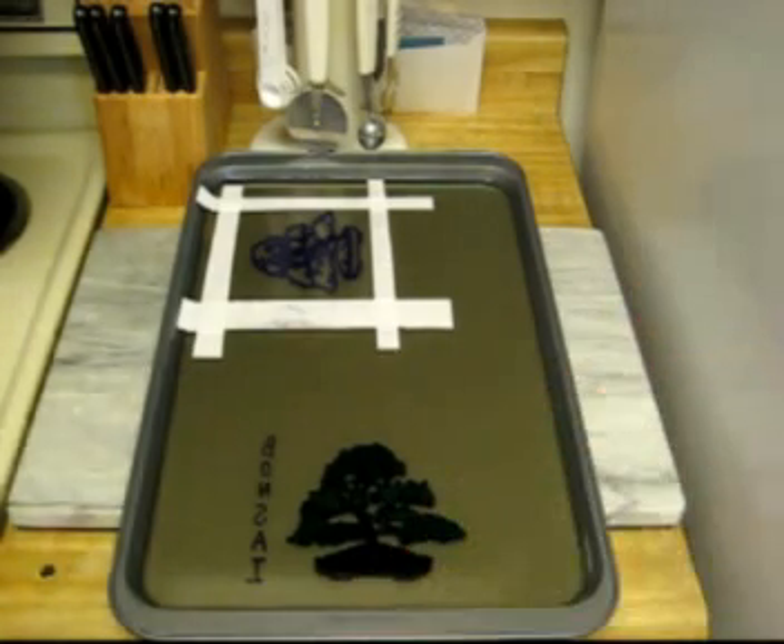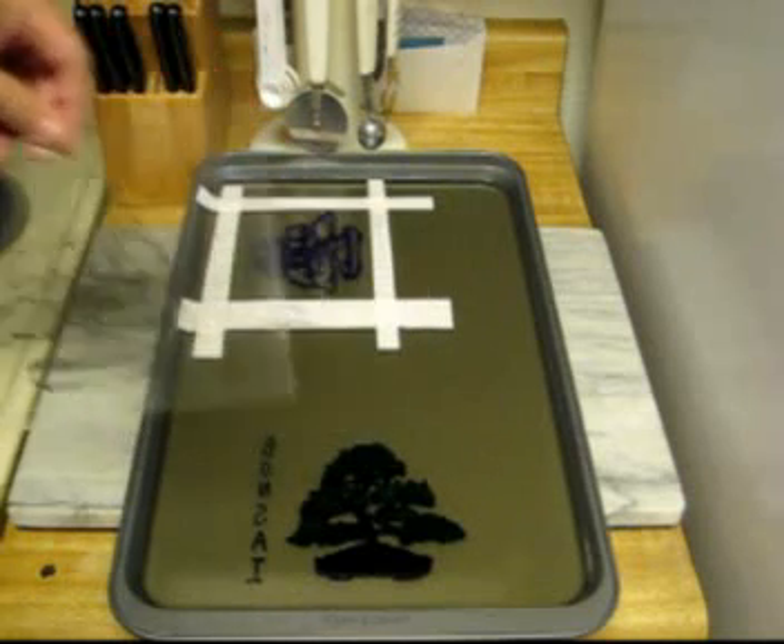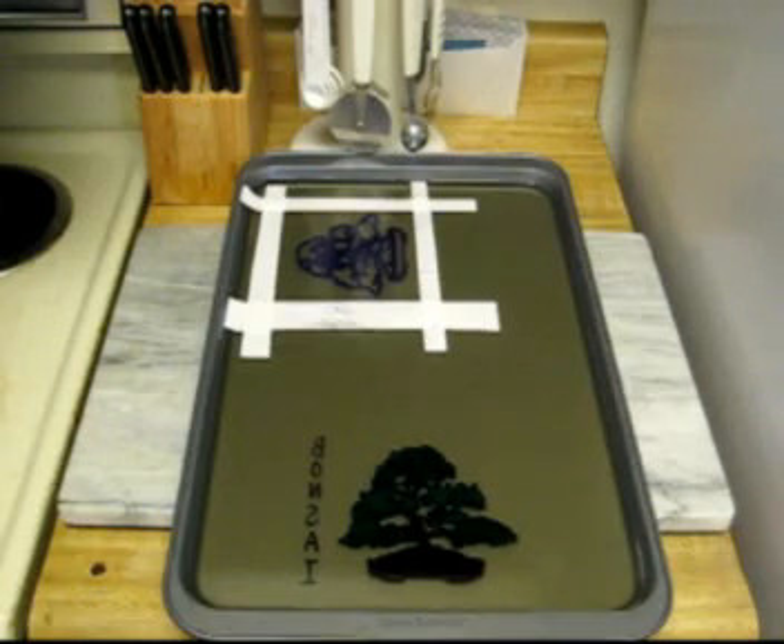What a beautiful job — it transferred almost every bit of ink from the transparency onto the gel. So now it's ready to make copies. I thought I'd give a little bit better close-up of the image in the gel. It really looks like it turned out well.